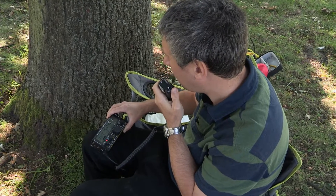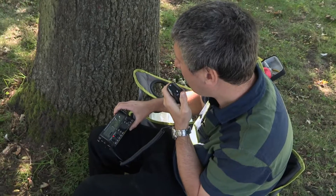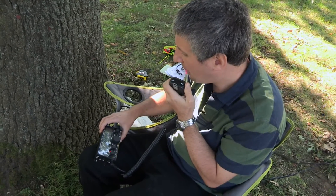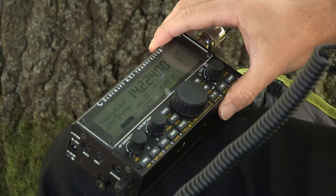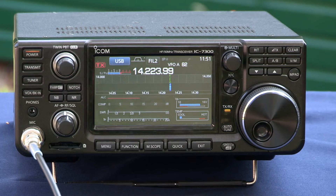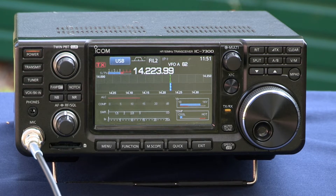M0 Victor Foxtrot Charlie from M0 Bravo Lima Foxtrot, thanks Rob. And yeah, running here an Elecraft KX2 with about 3 watts to a dipole antenna. So back to you, M0 Victor Foxtrot Charlie. And 73s and good luck with the exercises. M0 Bravo Lima Foxtrot, clear.